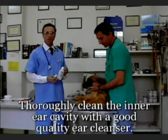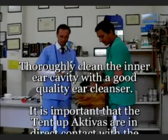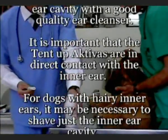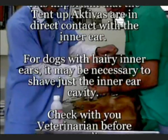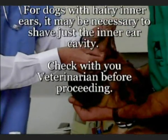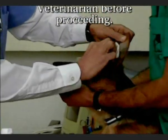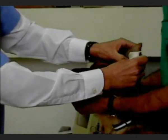The next step is to thoroughly clean the inside of your dog's ears by using a good quality ear cleanser and a gauze. The reason for this is to clean off any excess inner ear oil which may interfere with the adhesion of the Tent Up Activas. For dogs with hairy inner ears, it is recommended to shave the inner ear only. Please only let professionals do this and we recommend that you contact your veterinarian before doing so.